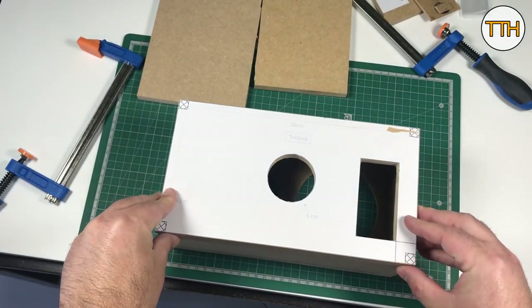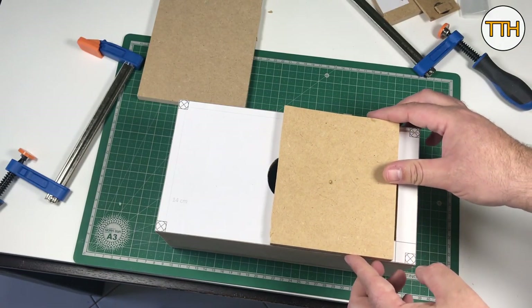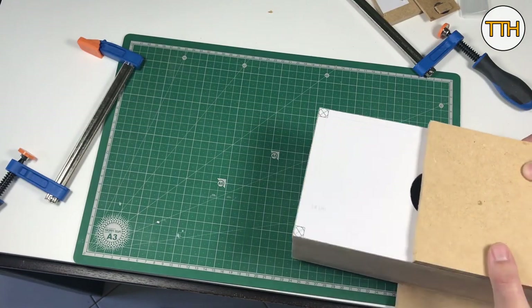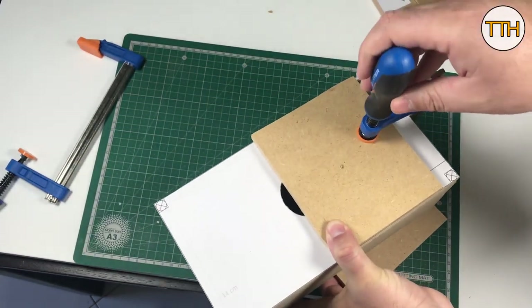I could have glued the rear to the rest of the box, but that would not allow me to make changes or repairs later. I decided to put machine screws using threaded nuts on MDF — and it was not a good idea.